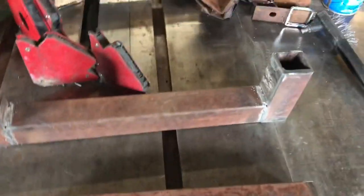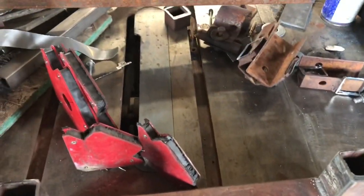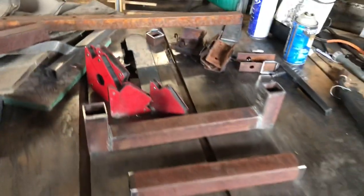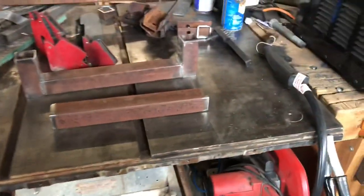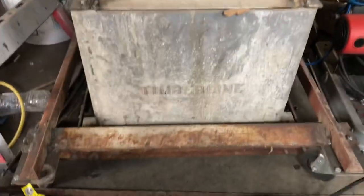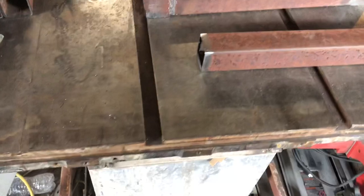If anybody's looking for a good cheap welding table — when you see on the trades list that somebody has an old table saw with a blown motor that they want to get rid of, just grab it. They usually have wheels on them, the old heavy-duty ones. The table saw has a nice cast, heavy, super flat top. Clamp the ground on the side and you're ready to start welding.